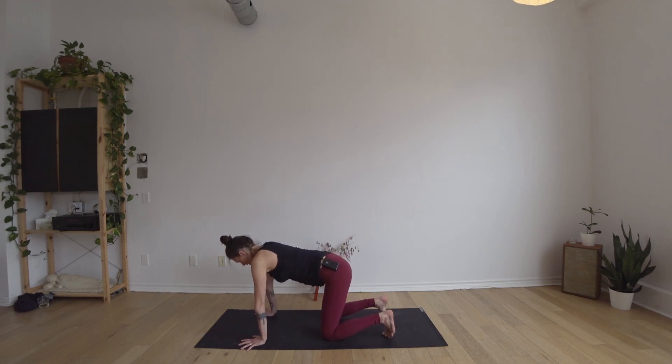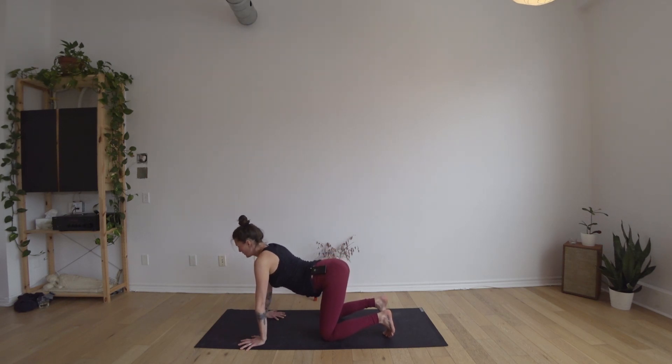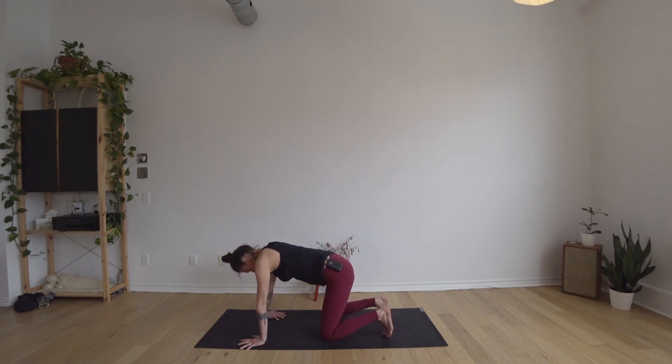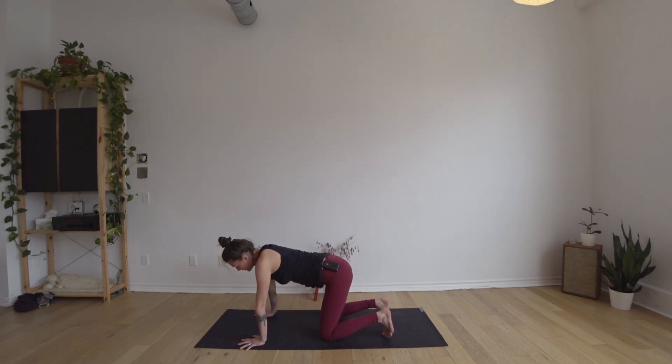Inhale to come back to a neutral spine. From here, turn your right fingers out to the right, and then turn them so they point back towards your right knee — your right thumb towards the outer edge of your mat. Moving through cat and cow again: inhale to lengthen the belly, lifting sits bones and chest; exhale to round, pressing down through the hands, hugging in through the belly. You might find you can bend your right elbow a little bit more for more space in the front of the forearm. A few more rounds like that, then inhale to neutral and return the right fingers forward.